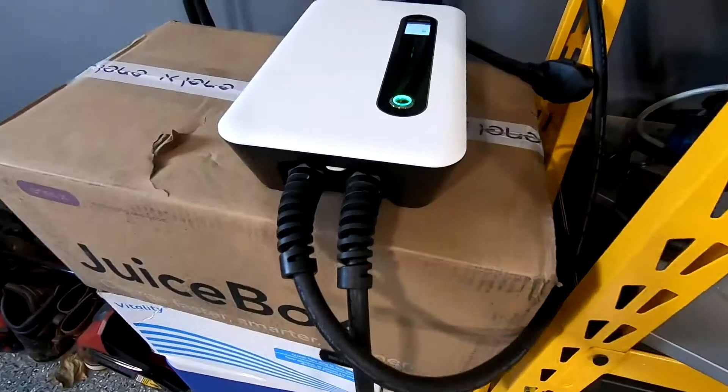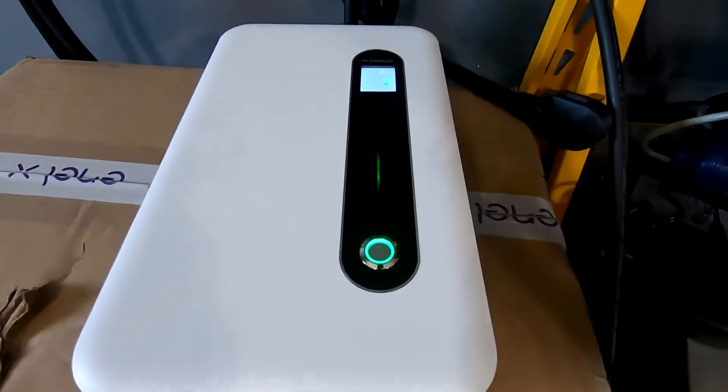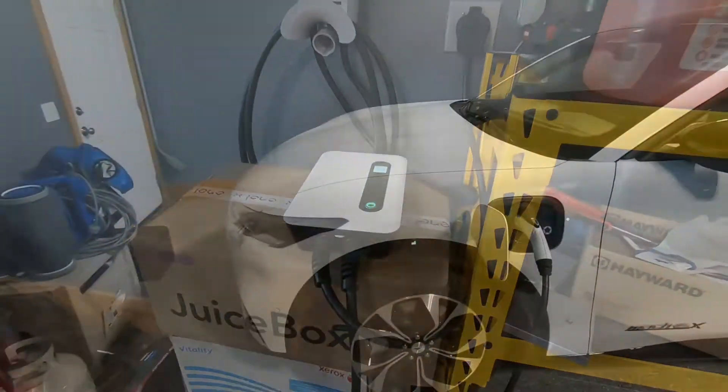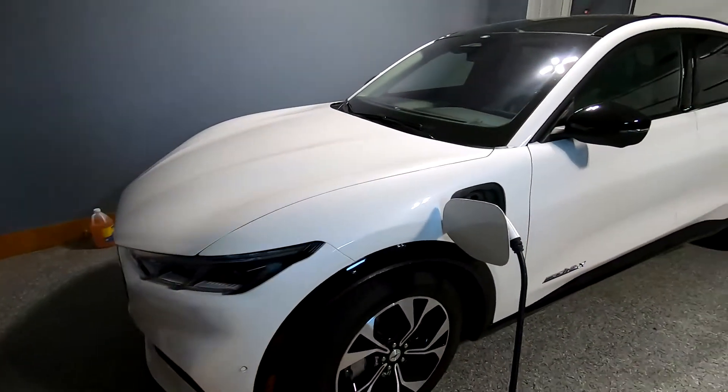This Lectron EV charger here is something I'm going to try. It is a 40 amp charger. I have a Tesla and we also have a Ford Mach-E, so I need to have two chargers out here in the garage.